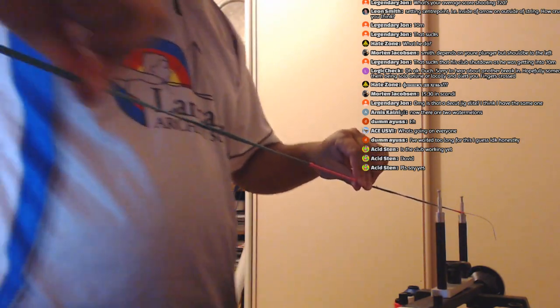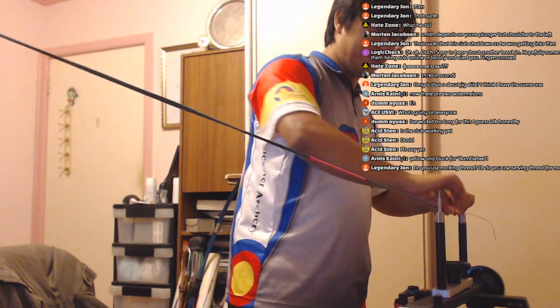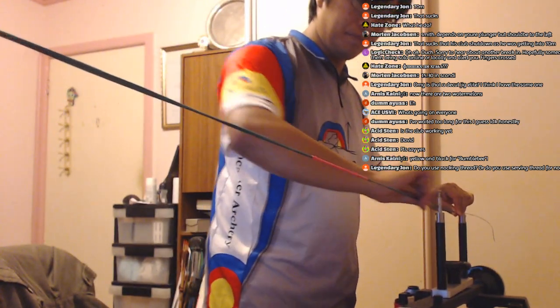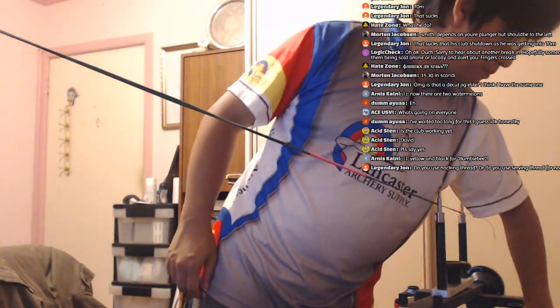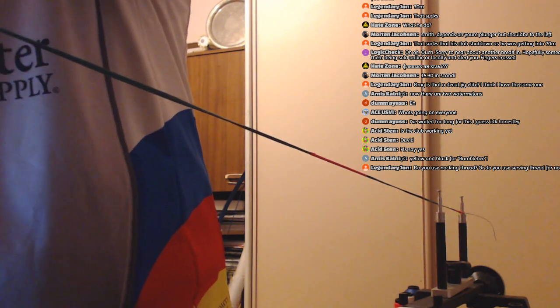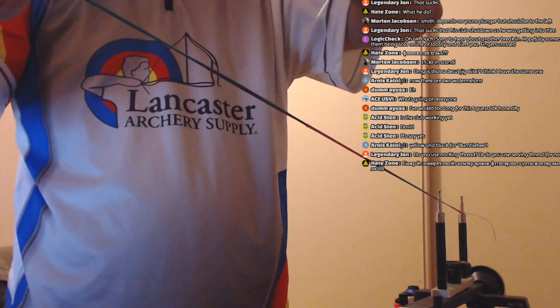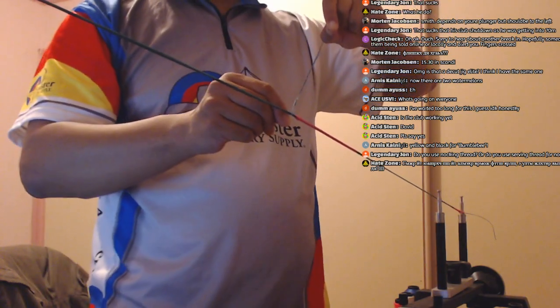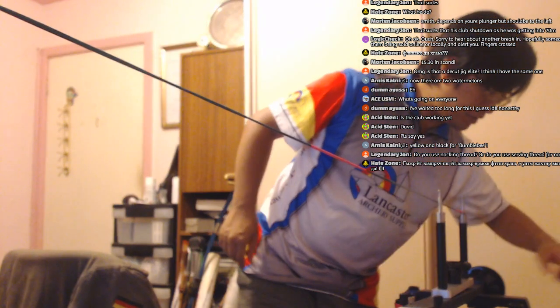When you wipe the string down, apart from removing the excess wax, it gives the string a nice round shape — otherwise it kind of remains flat, like fettuccine pasta. You want spaghetti, not fettuccine. For actual pasta, fettuccine is great — I love fettuccine. But for a bow string, you want it round.